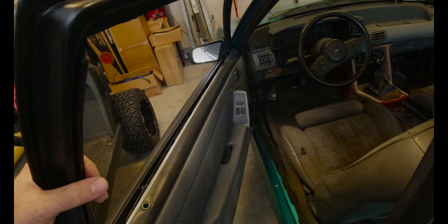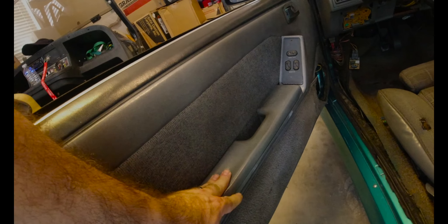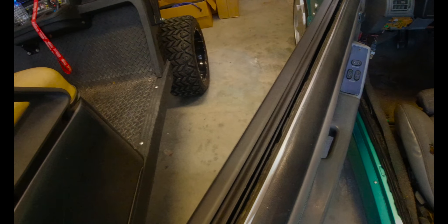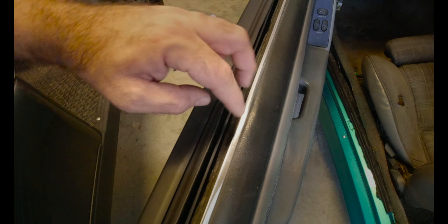So what do we have going on inside the car? These armrest pads are just horrible — when you go to grab them they get all mushy — so that's why we're replacing those. And this is your inner belt molding right here — you can see how it's all broken.